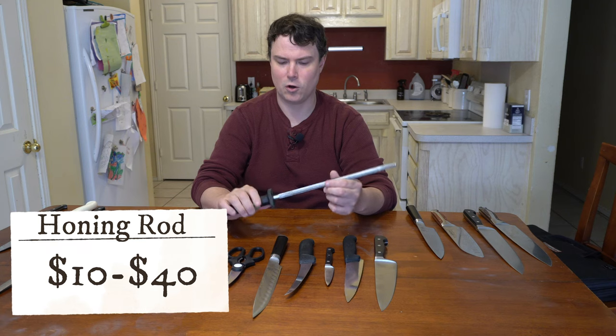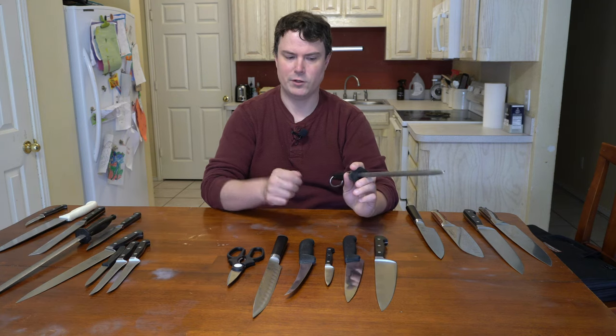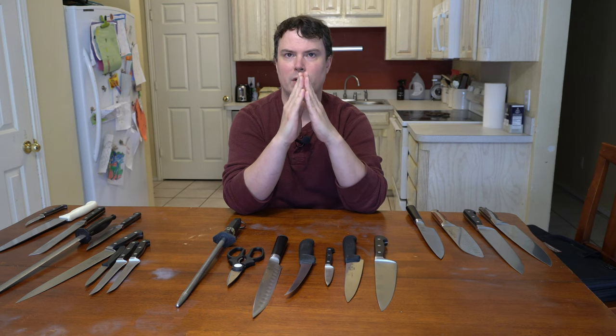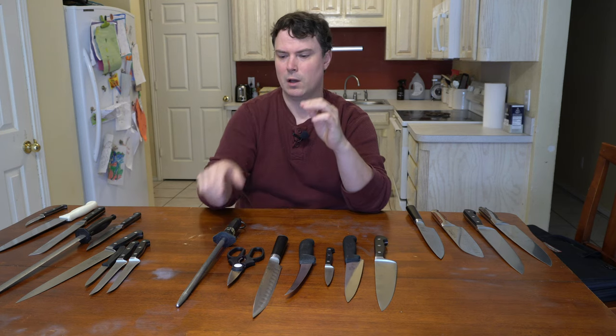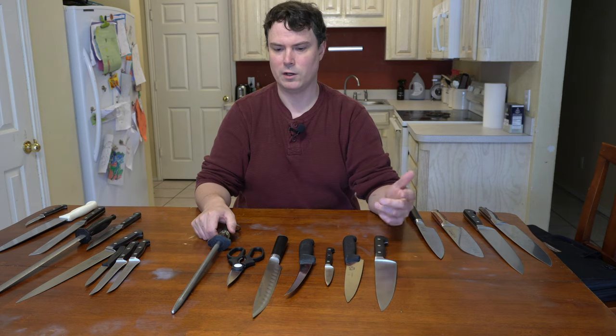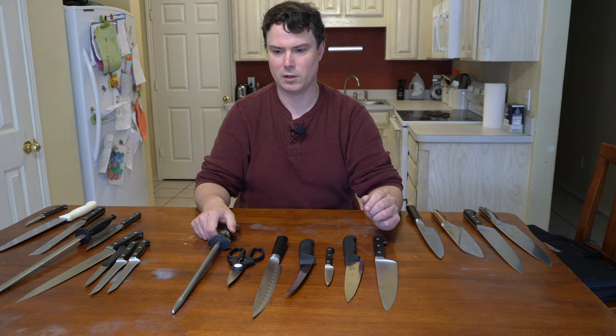You definitely want to get a honing rod because you don't want to sharpen your knife every time it gets kind of dull. If you just run it across the honing rod, instead of the knife edge being bent when it's dull, the honing rod will bring it back to a sharp point. You don't necessarily need to take metal off the blade at that point. You don't need to sharpen your knife every week — maybe every month or a couple of months, depending on how much you use it.